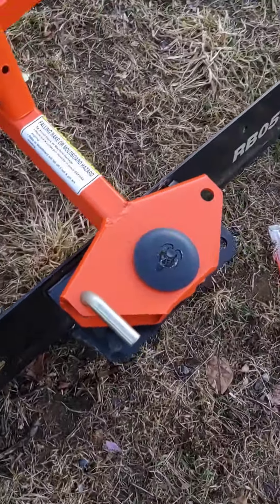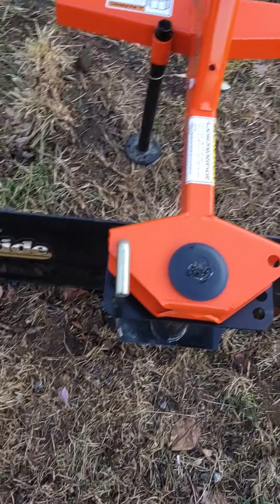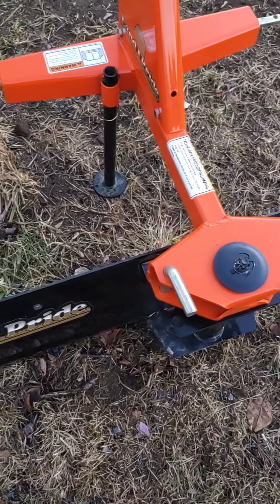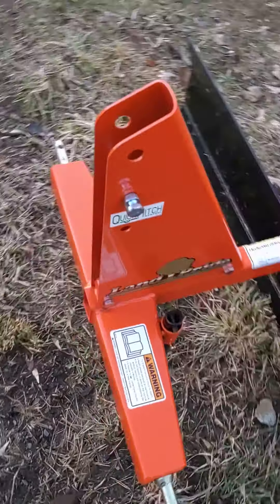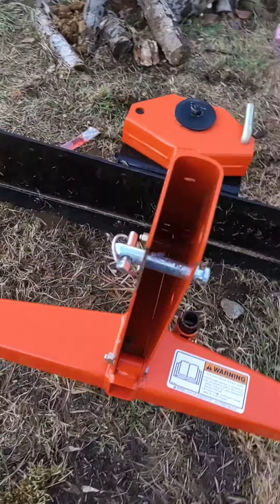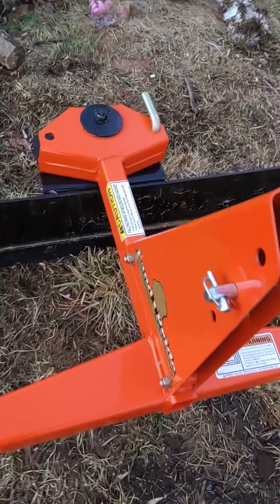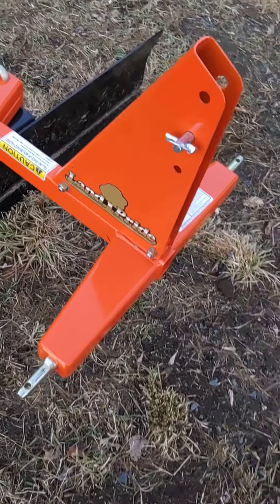You got a lever here that you can pull to move the blade back and forth, or you can turn it around 180 degrees to push snow backwards or whatever. Very inexpensive and it's probably one of the best attachments I've bought for the 2380 Kubota. Any questions on this?